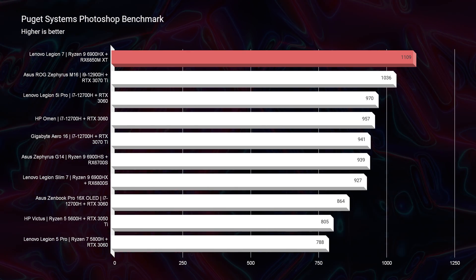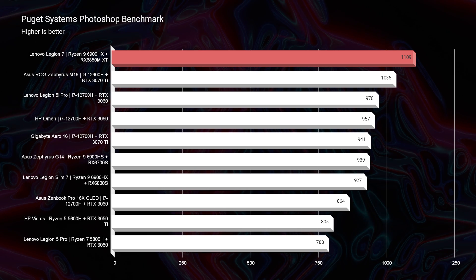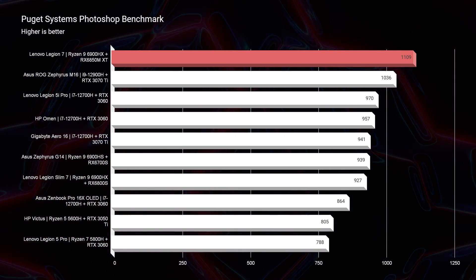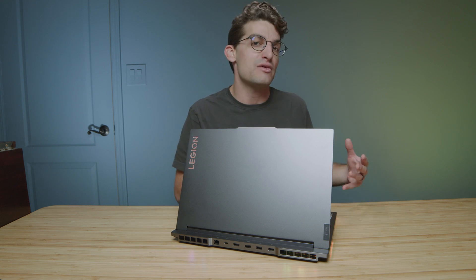Moving on to Photoshop, it gets a 1,109 — one of the best scores I've ever seen in Photoshop. But to be totally honest, I really think the score of 970 from the Legion 5i Pro is plenty. So if you want a great laptop for Photoshop or video editing, you'd be absolutely fine saving some money with a Legion 5i Pro or 5 Pro.